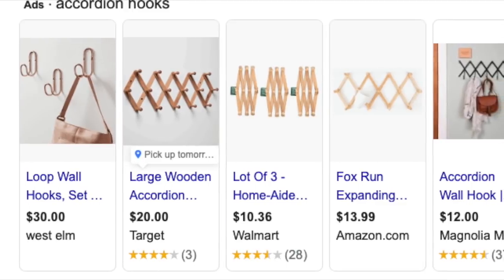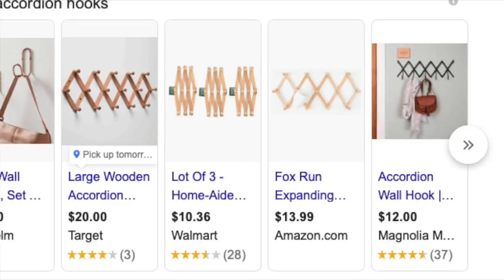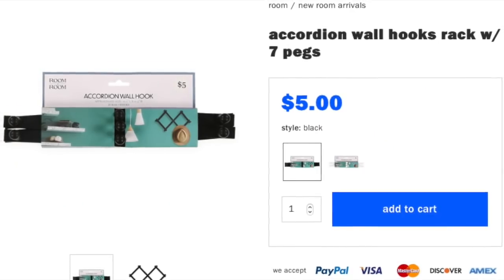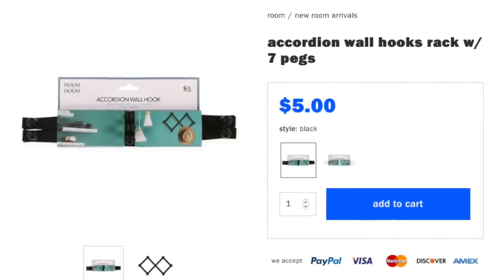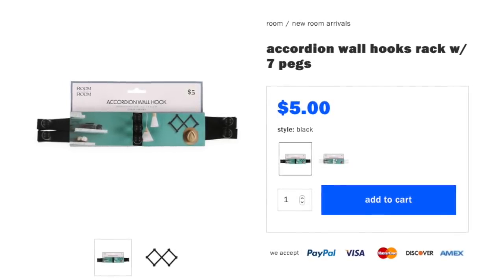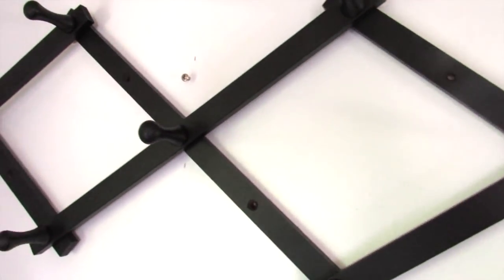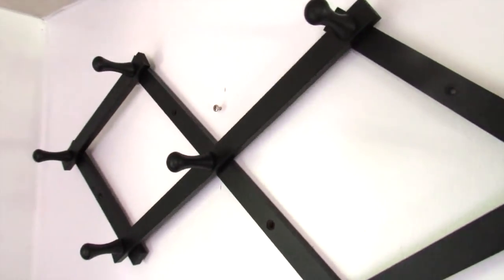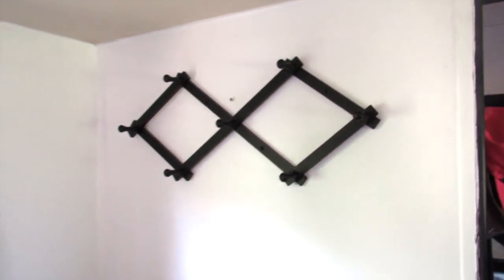I personally love the look of accordion wall hook sets, and they have a seven-peg accordion wall hook set at Five Below for five dollars. You can hang it horizontally or vertically and put jewelry, hats, scarves, or whatever you want on it — or just leave it as is for a minimal but functional look.